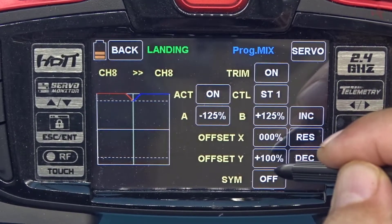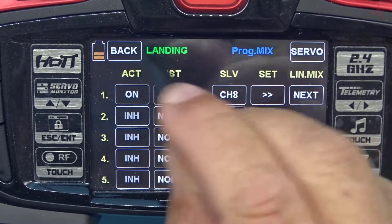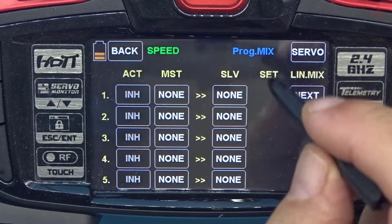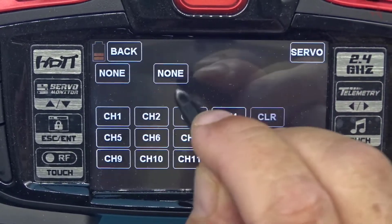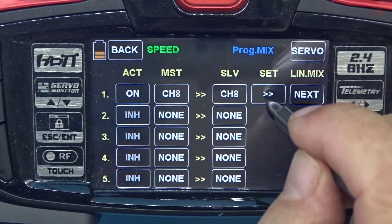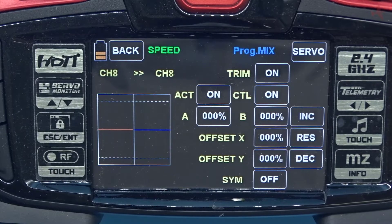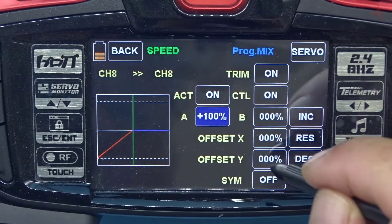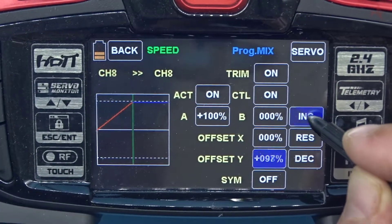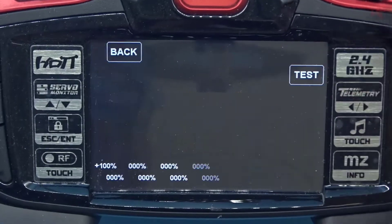Going back — now we're going to go to our next mode. We'll start with speed and do a mix on channel 8 so that the motor will run. I'm going to put 8 into 8, take out the inhibit, and in this case we're going to use plus 100 for the A side with an offset of plus 100. The offset adjusts which side of the switch will have the function.